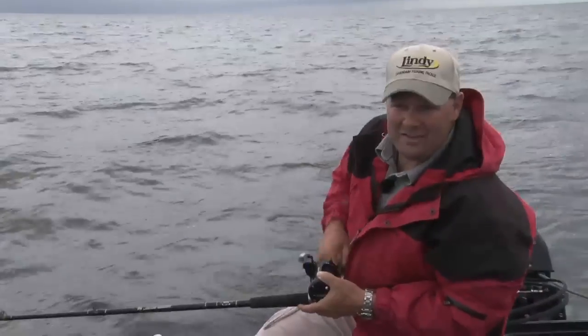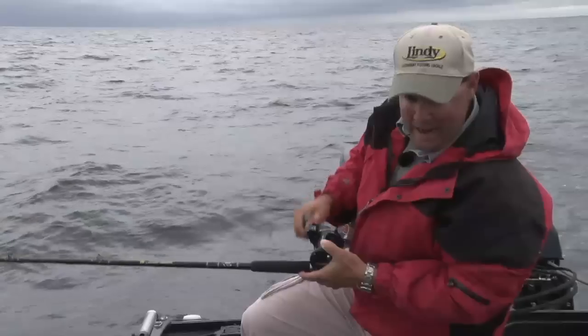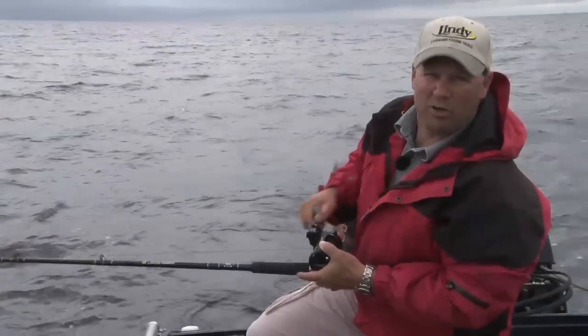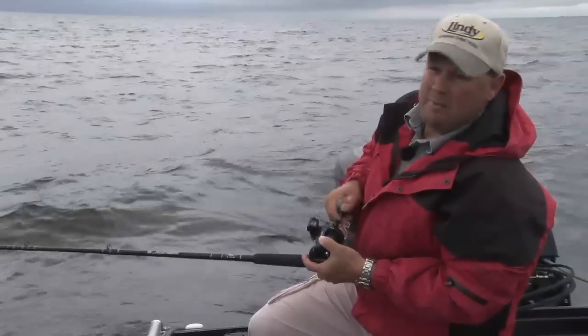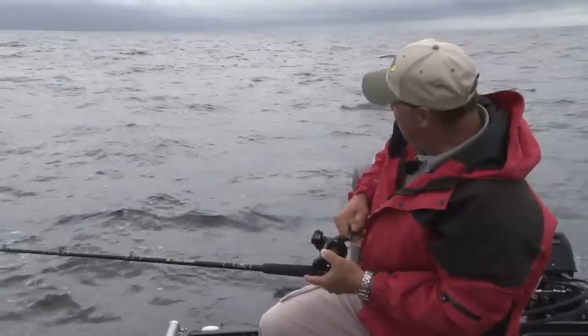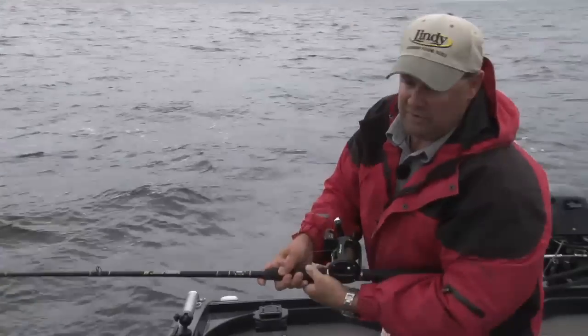What I'm doing today is using a crankbait — a Lindy Shadling or a Lindy River Rocker — that's only going to dive somewhere between 10 and 12 feet. To get down, I'm out here in 34 feet of water. Leadcore line is what I'm using, and it's really simple: it's weighted and it sinks 5 feet per color. Every color is 30 feet long. If you just remember 5 feet per color, and tie on a leader somewhere between 30 and 50 feet, you can get your lure down as deep as you need.